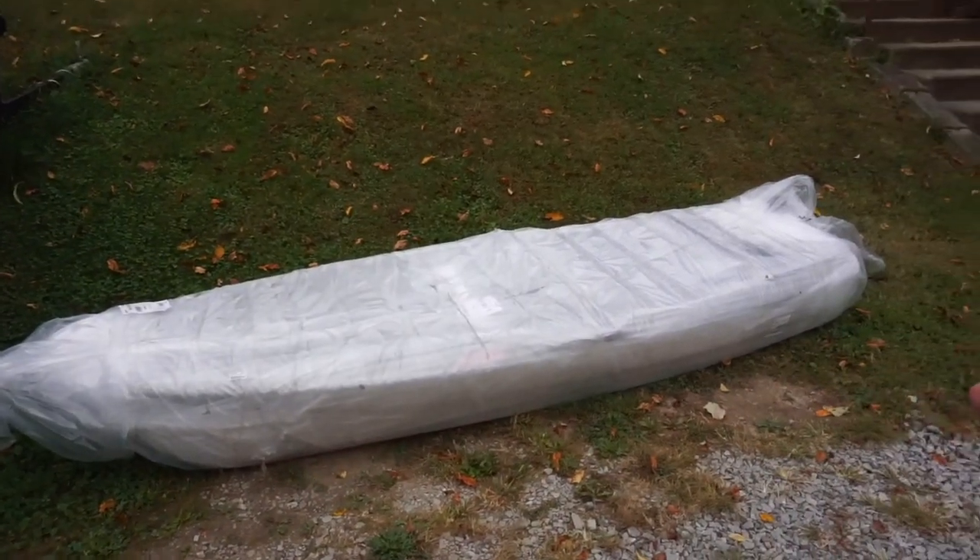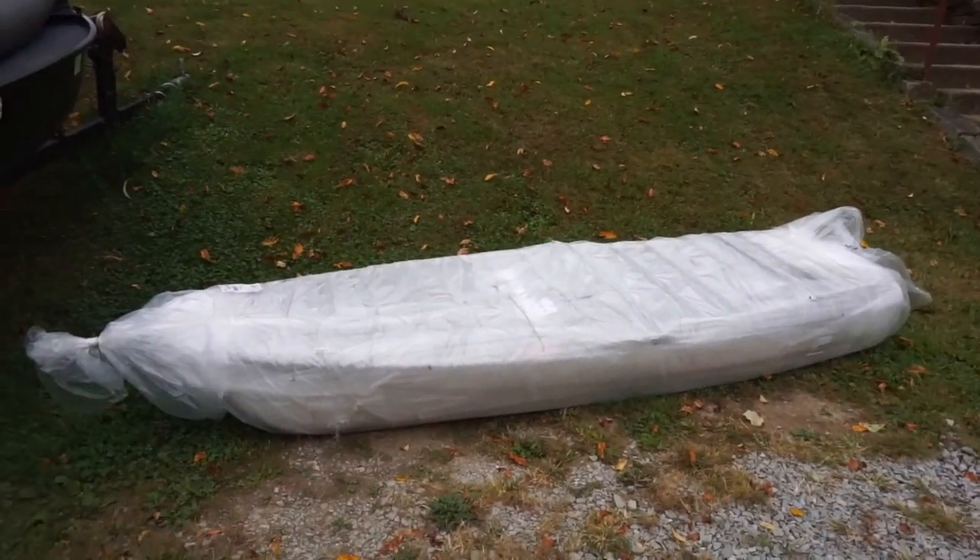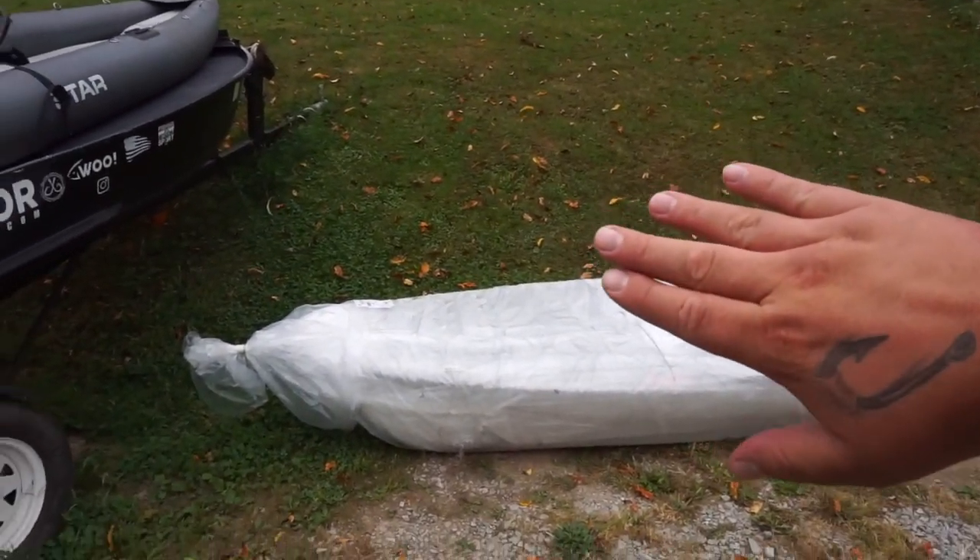What is up guys and welcome back to another episode. I am super excited for today's video because I got a new toy. I promise it's not a dead body or anything like that — it's a new kayak. Anybody got any guesses what it is? You can kind of see a little bit. Super excited for this. I'm gonna open it up, show you guys what it is. Hopefully get ready and take it fishing. Hopefully it's not gonna rain — looking pretty nasty out here. Definitely starting to feel like fall here in West Virginia. I'm going regardless of whether it's raining or not, but hopefully it doesn't rain because that's gonna make filming a little challenging.